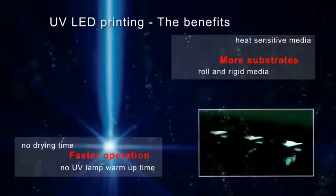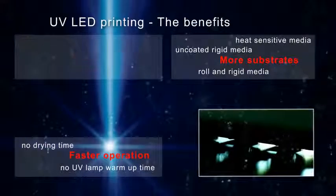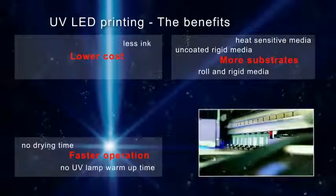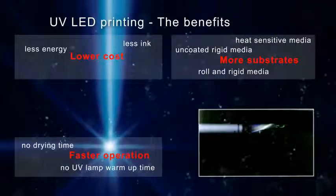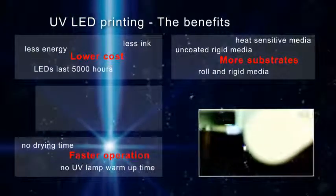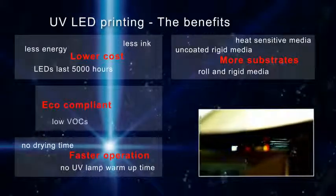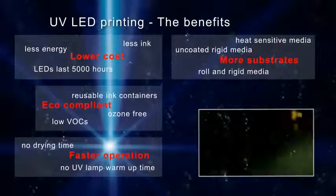Direct printing on rigid uncoated media is possible with lower costs — less ink consumption and less energy consumption resulting in a low energy bill. UV LED lamps last up to 5000 hours. The technology is also eco-compliant with low VOCs, no ozone, and reusable ink containers.